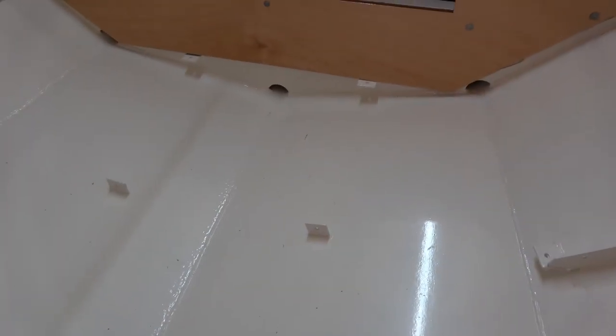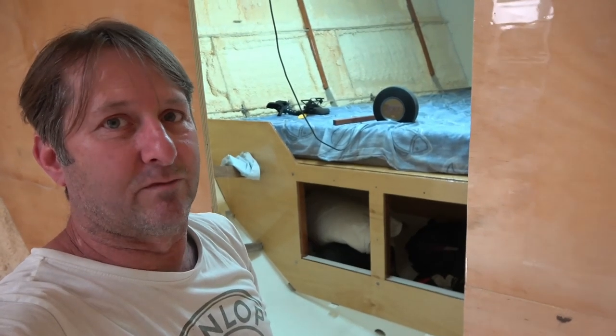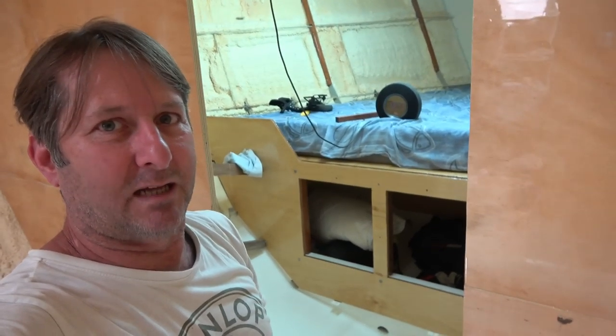So that's what I'm going to be doing now - cutting up that angle. It needs to be shaped a bit so it's going to be a little bit of mucking around but let's get started.